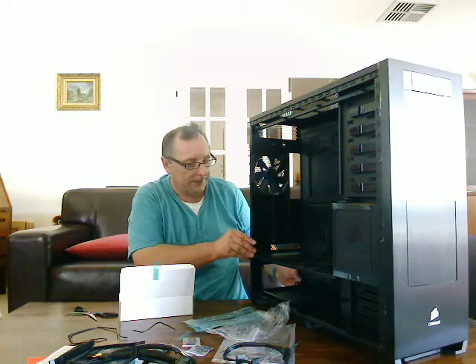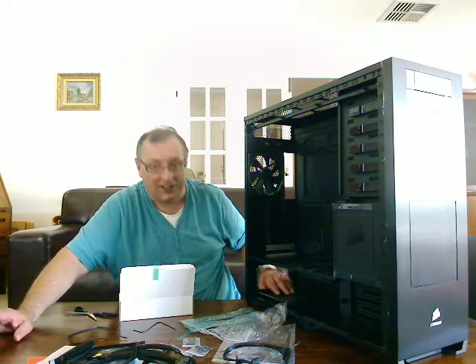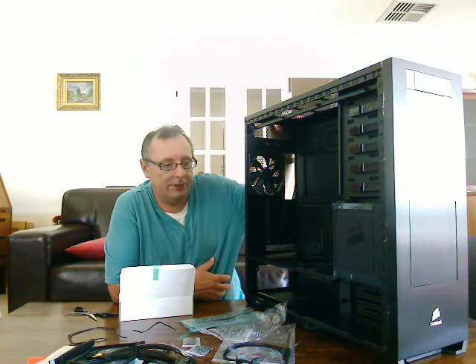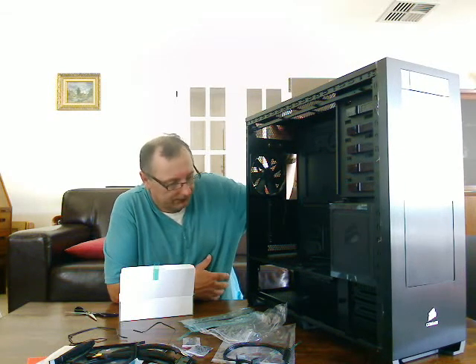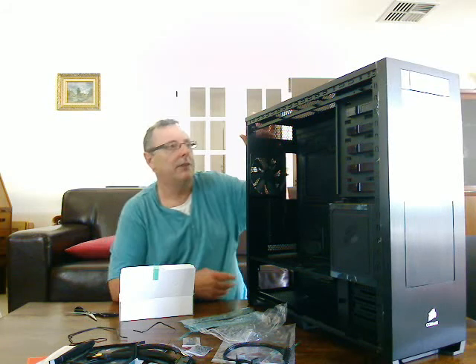I hope you've found that insightful. I decided to do this because I hadn't seen an unboxing review of the 800D case yet, so I thought it would be useful for you to know exactly what you get the moment you unbox it after delivery. Speak to you soon.